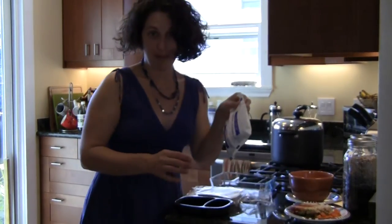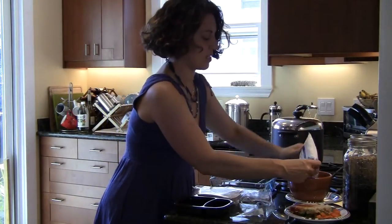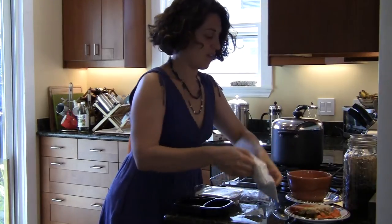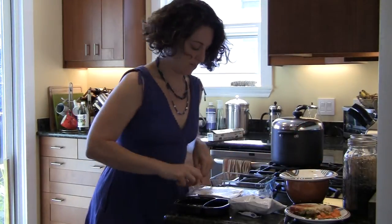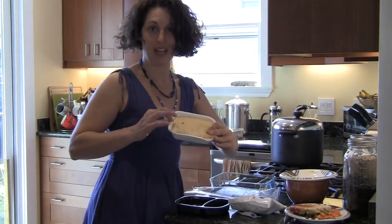For steaming bag vegetables, one great option is to pour the vegetables into a bowl, cover the bowl with the plate, and then you've got a nice glass steaming container.